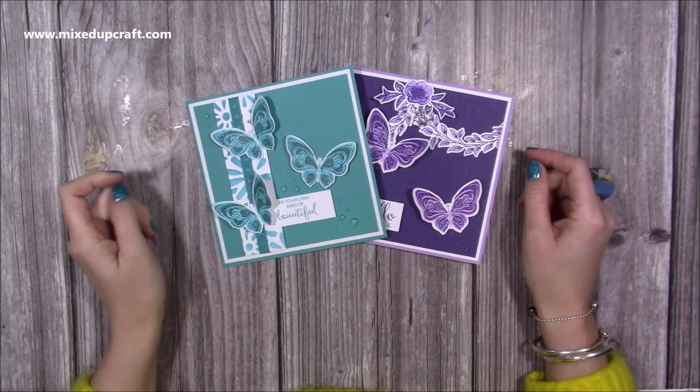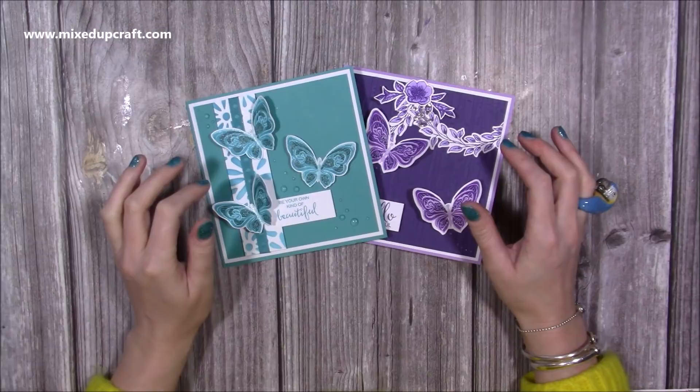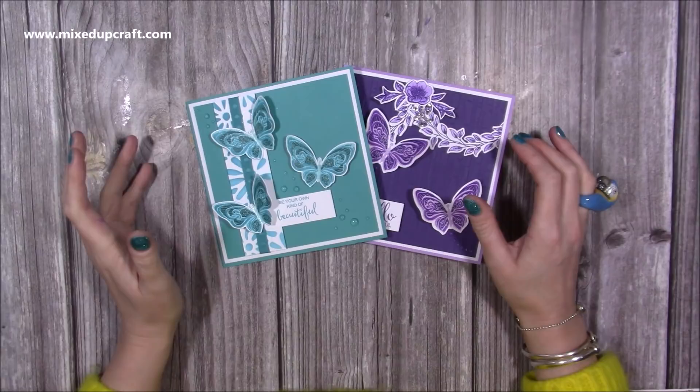Hi everybody, it's Sam from Mixed Up Craft. Thank you for watching my tutorial today. I'm going to be showing you how to make an accordion pop-up card. This one I actually made back in September of last year, 2020, for an exclusive tutorial for Making Cards and Papercraft magazine.